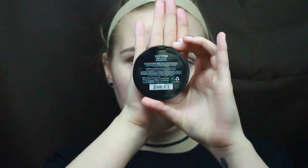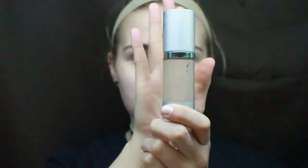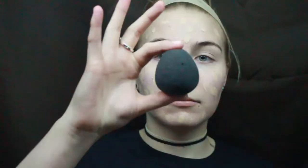Now I put on a NYX HD Finishing Powder in Matte Green to mattify my face even more and take away any redness. The foundations I've mixed here are the Tarte Amazonian Clay Foundation in Fair Beige and the Elf Acne Fighting Foundation in Porcelain. I will take this damp Beauty Blender and spread the foundation all over my face evenly, and then I'll go in with the second layer where I need it most, which would be the sides of my cheeks.